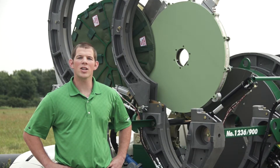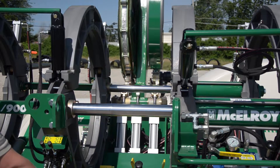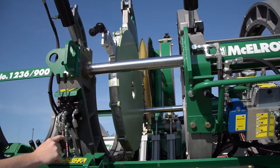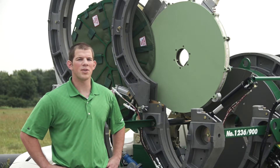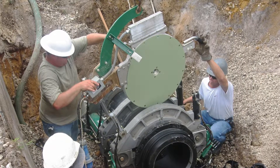The heater hydraulically indexes and pivots in and out of the fusion machine, which not only saves time, but also means you won't need to use heavy lifting equipment to insert and remove the heater. The heaters on the 630 and 900 machines also give you the flexibility to remove the heater from the indexer and use as a top-loading heater.